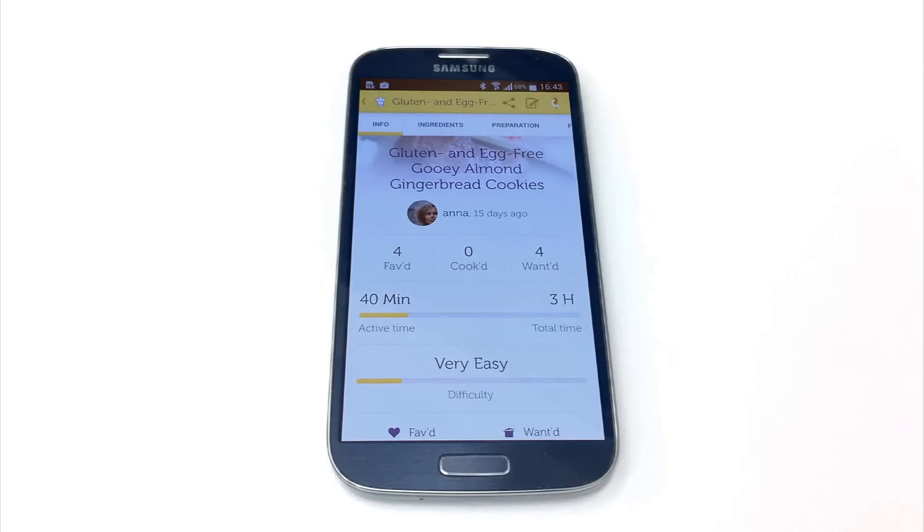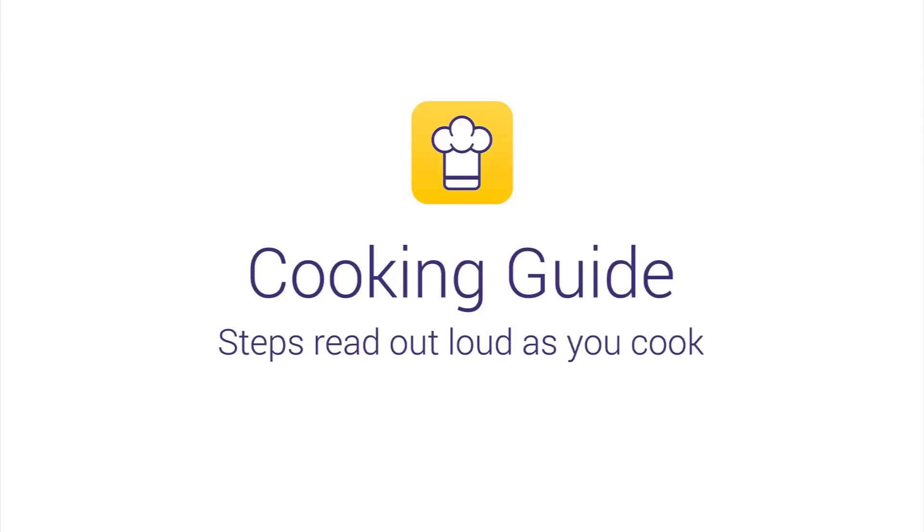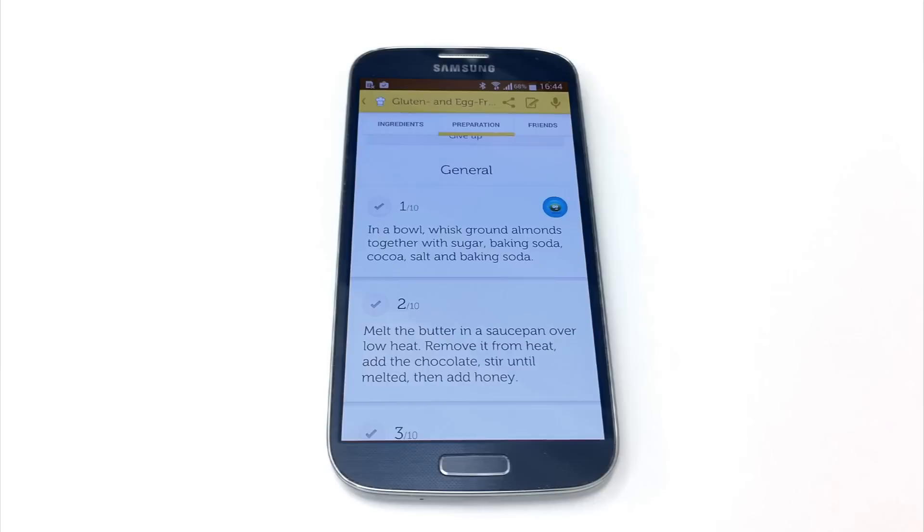Ingredients. Preparation. Start cooking.